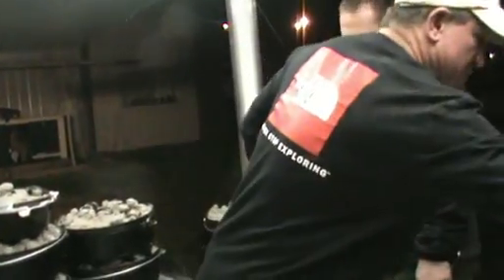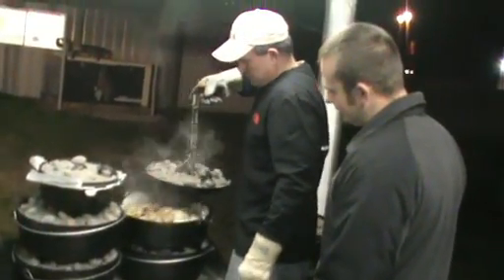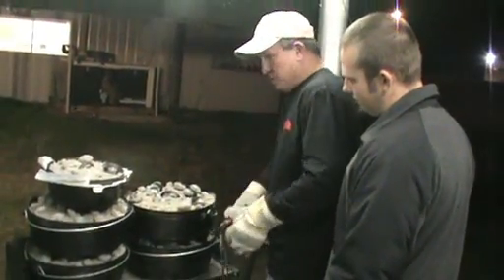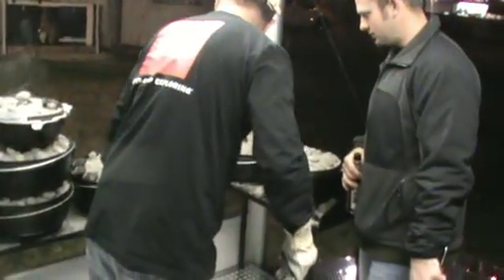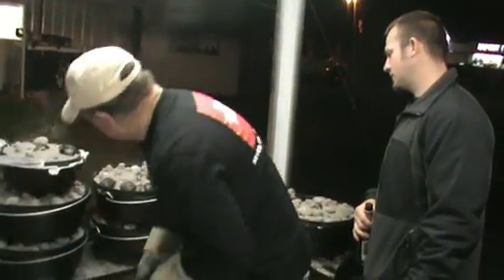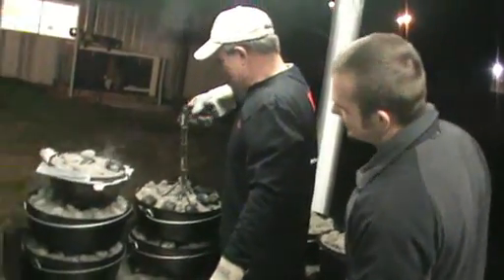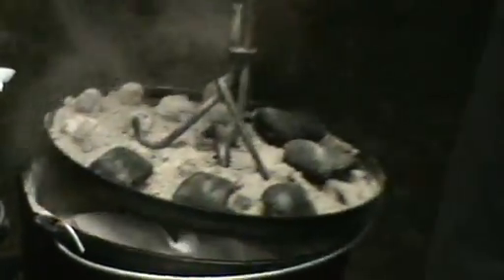We're looking at probes. This is the 3D. I'm going to have to keep lifting weights, especially when you get 15 pork chops in them. I think this one here needs to be coals on top.